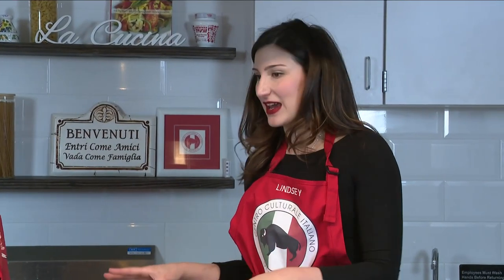We're actually going to make it with two fillings today — I've got a cannoli cream and a vanilla custard. And there are all sorts of different things you can do with these.